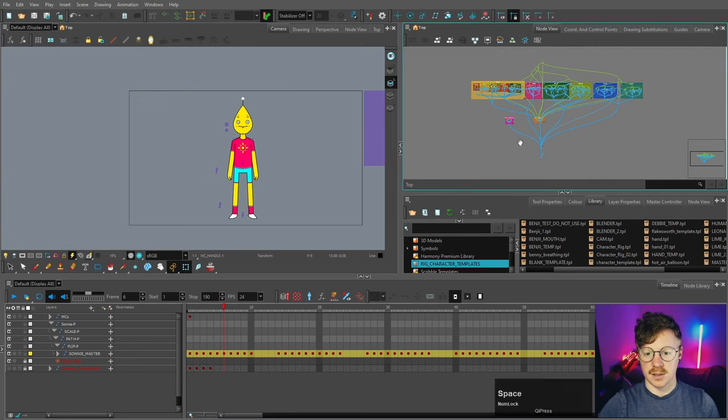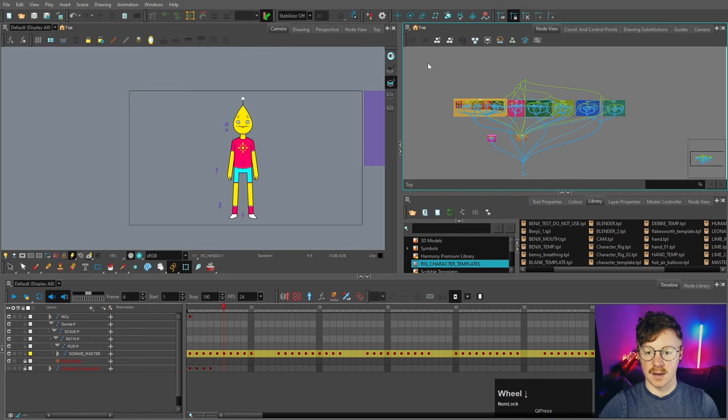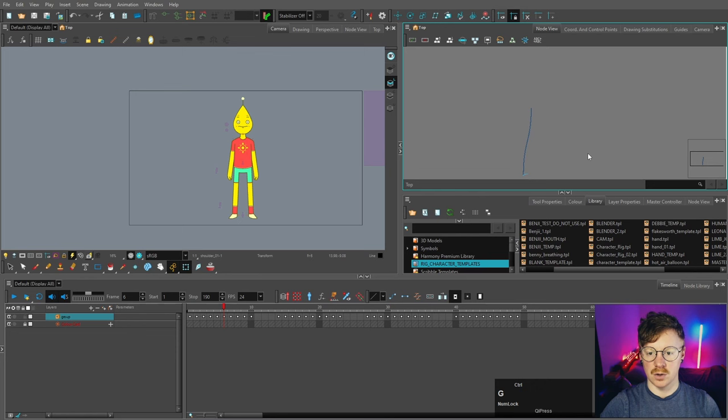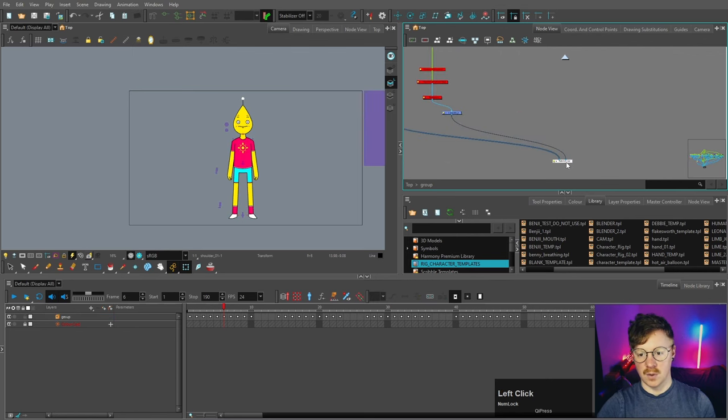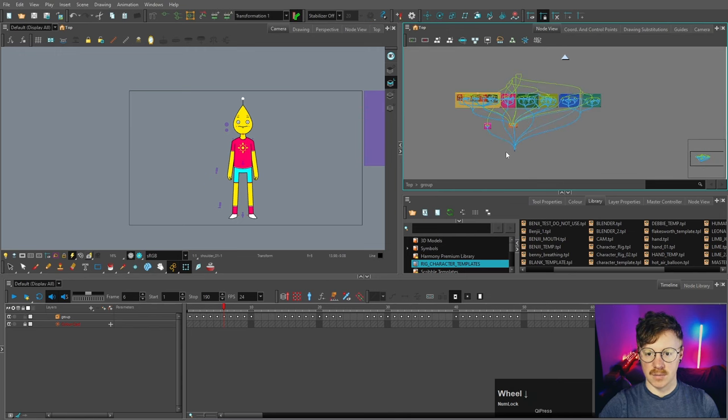First, I'm going to go into the node view — this is the entirety of our rig. I'll group everything together by highlighting all of the nodes and pressing Ctrl+G. Now we've got our character inside this group. I'm going to make sure there's only one cable going in, so I'll unplug the extra one. That extra cable is just our character turnaround image, so we won't really need it, but I'll keep it there just in case. Now it's exactly the same except it's inside a group.